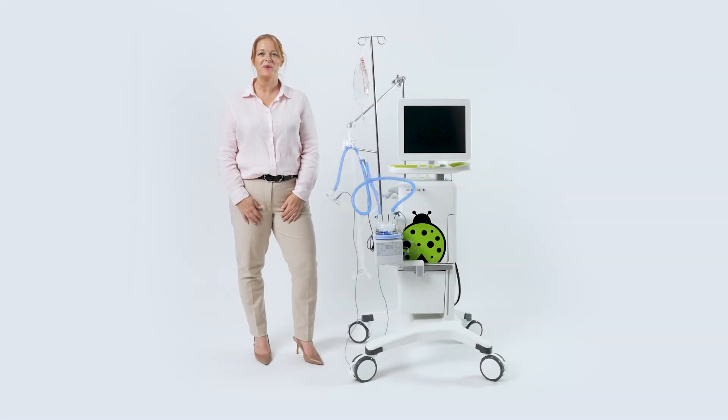Welcome to Servo-N Training. My name is Jamie, a respiratory therapist at Geninga. Remember, not all options seen here might be available on your Servo-N.